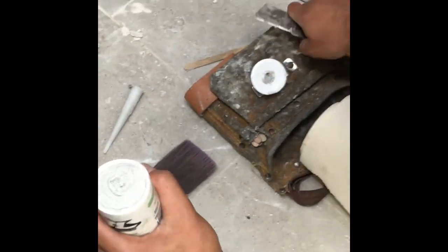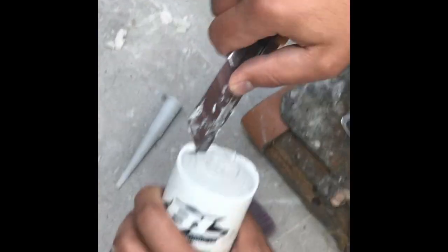Lift this one, remove this one. See this one? Get rid of this.